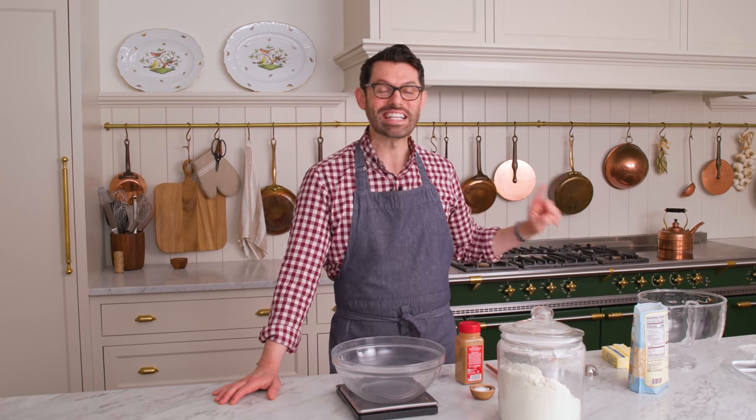First off, set that oven to 375. There is minimal to no chill time for this cookie depending on how you like it.